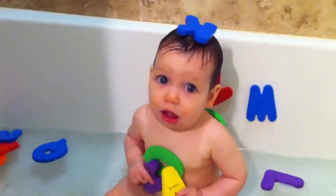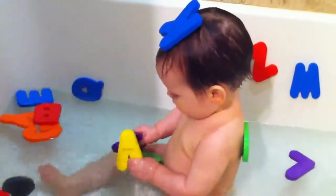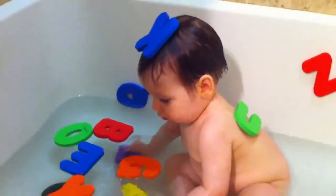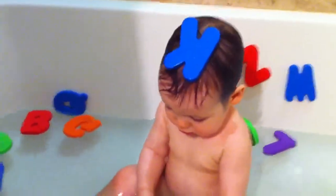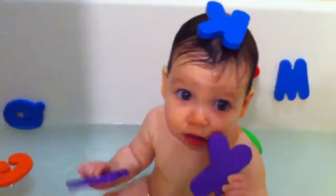Hi. Are you making alphabet too? Hi sweetie. Hehe. Oh my god. Is that a good letter? Is that yummy?